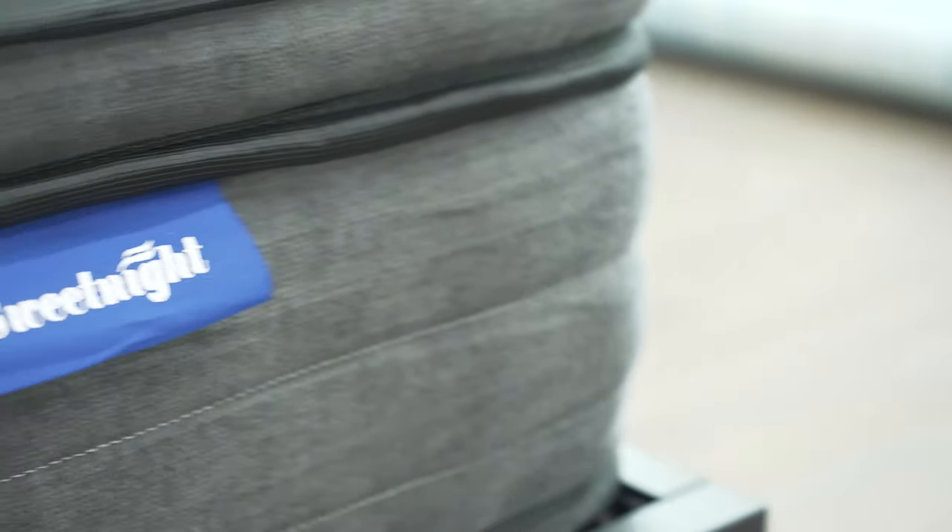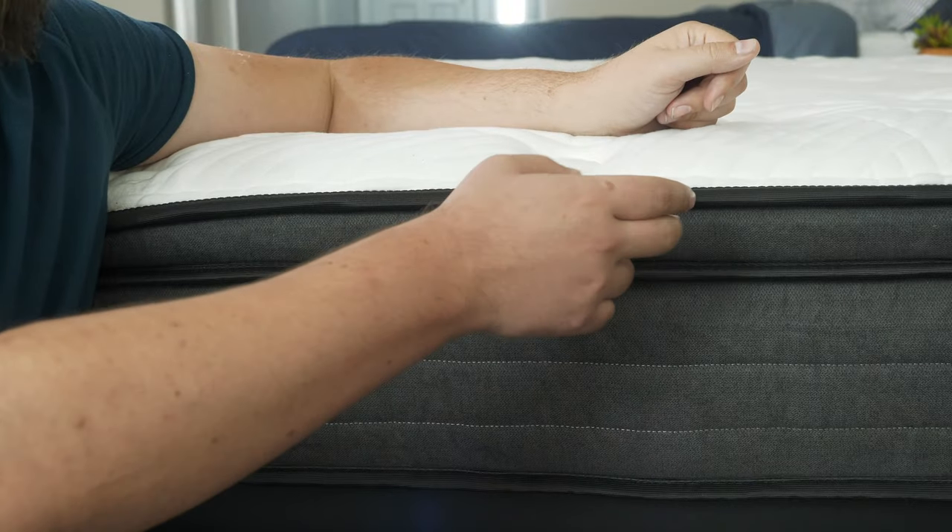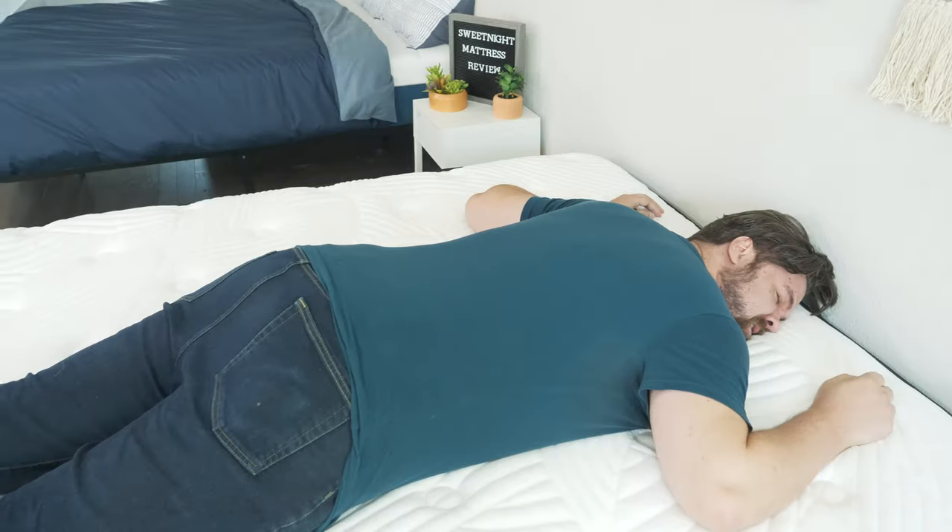Hey guys, Martin here for Mattress Clarity. If you're looking for an affordable memory foam hybrid mattress, you've come to the right video. Today we're talking about the Sweet Night Twilight Mattress. We're going to take a look at its construction, my experience with it, who it's a good fit for and who it's not a good fit for. Let's get started.